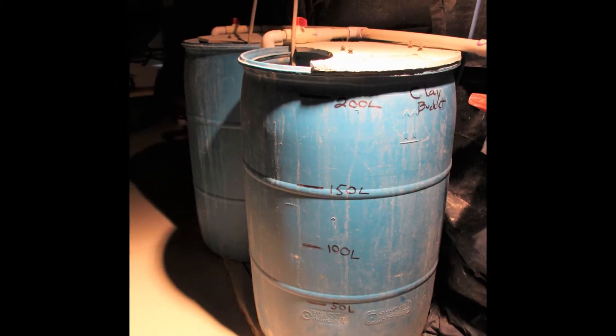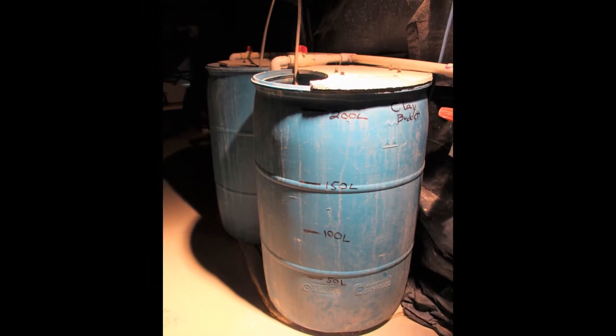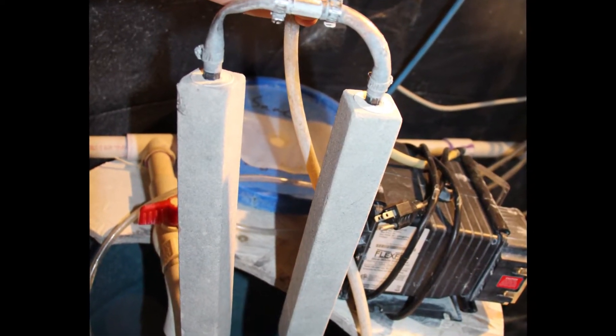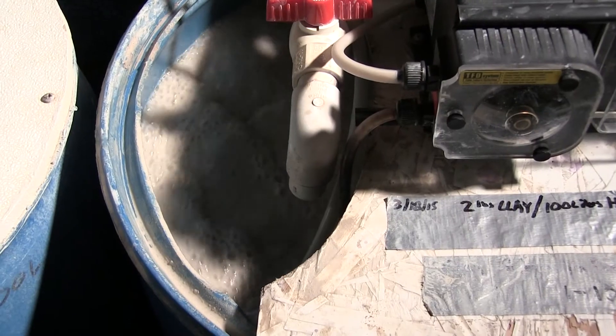UWSP NADF utilizes 50-gallon plastic drums as clay mixing tanks to hold a known concentration of clay water for the larval rearing system. Air from a rotary vane blower is diffused through several large pour air diffusers located at the bottom of the drums to keep the clay in suspension in the water.